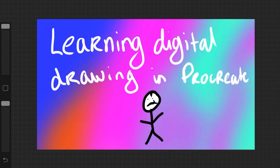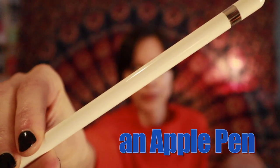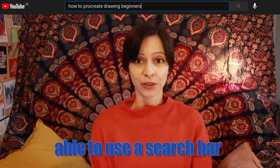I taught myself to draw in Procreate in 30 days and I thought let's make a video about it. We are going to need an Apple Pencil, an iPad, the Procreate app, and the ability to use YouTube search.